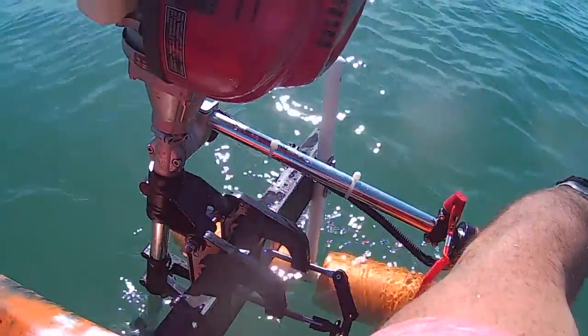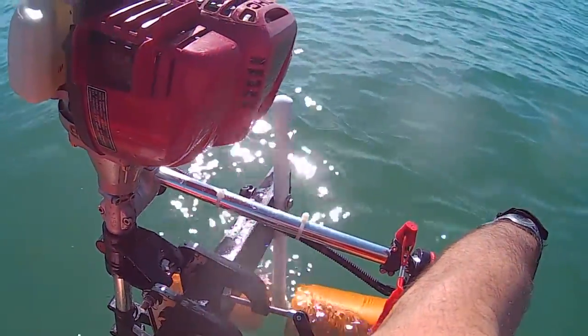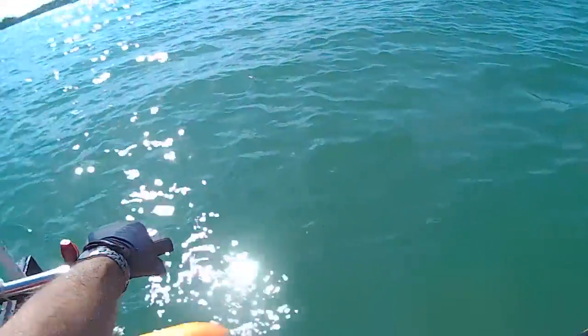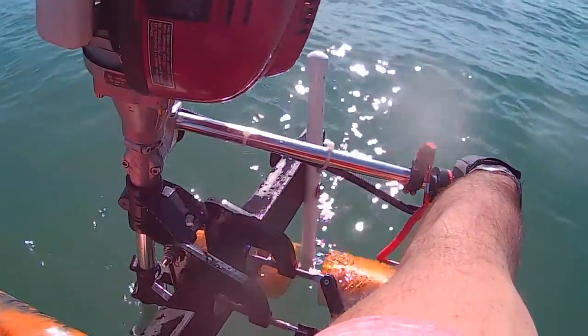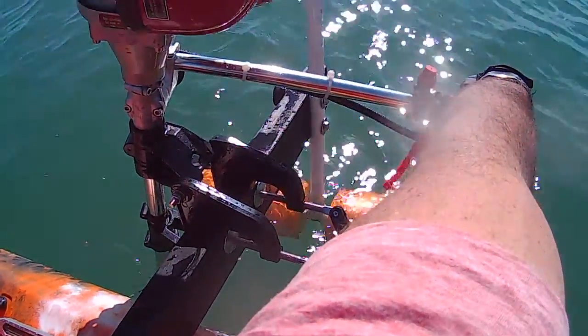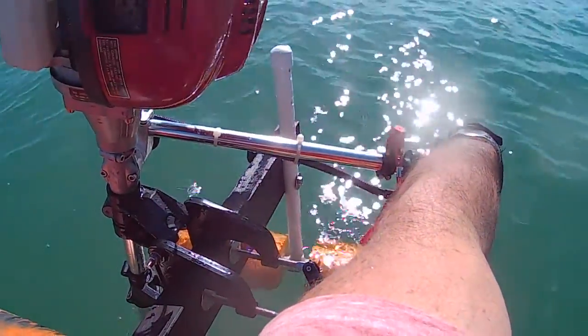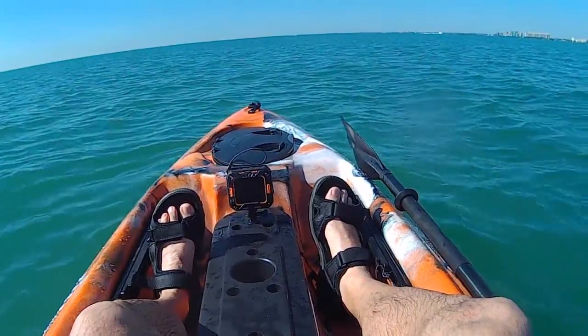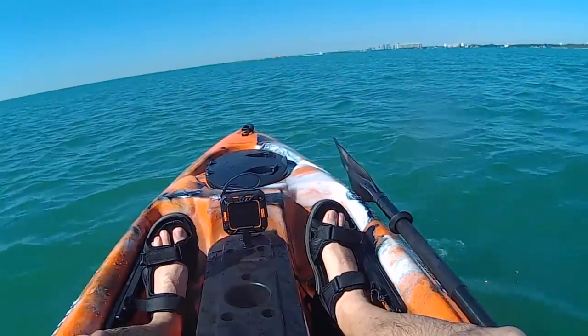I did the last adjustment with it fully down and it's totally made a difference. I do have to make some type of a skid plate so the water washes off the side so I don't get it in the back, but that's an easy thing to do. Let's see what this can do now — seems like it's going to move pretty good.